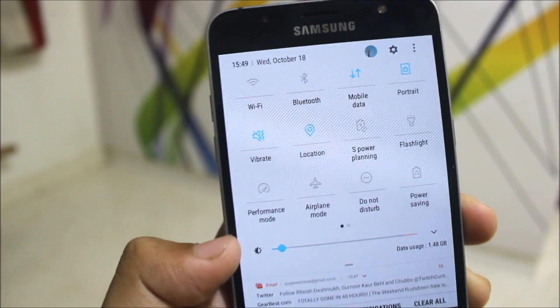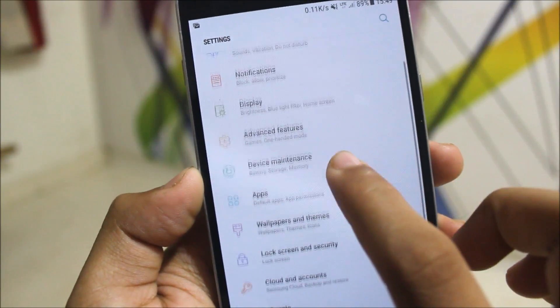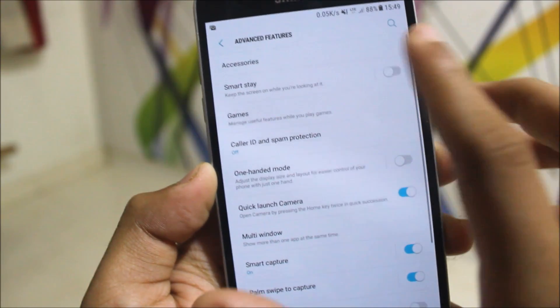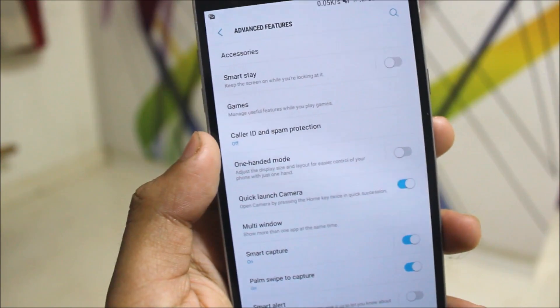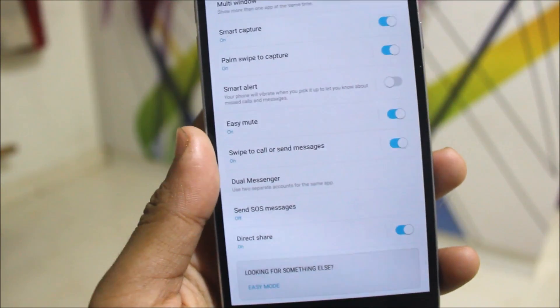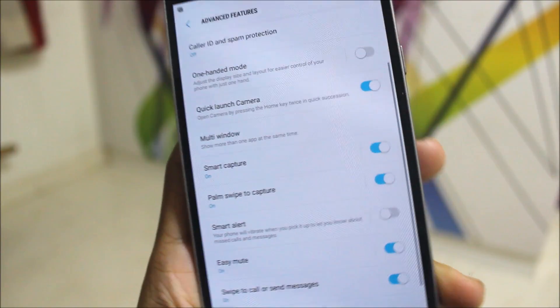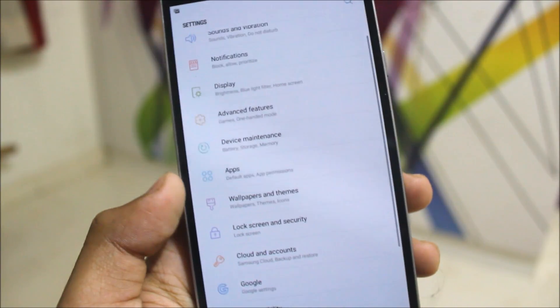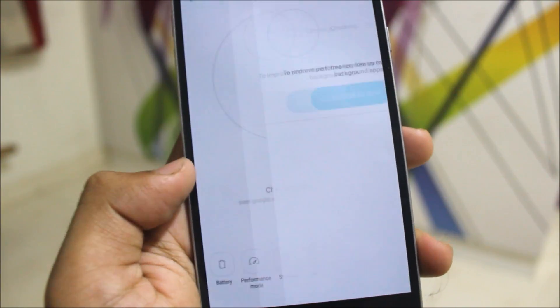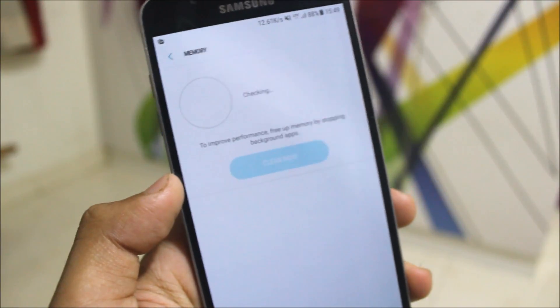Now let's go into Settings and Advanced Features. Smart Stay is there — no one really uses it. Caller ID and spam protection is a good feature. Messengers, SOS, and other options are all present. Palm swipe to capture doesn't work. In Device Maintenance, let's check how much RAM you get free normally.